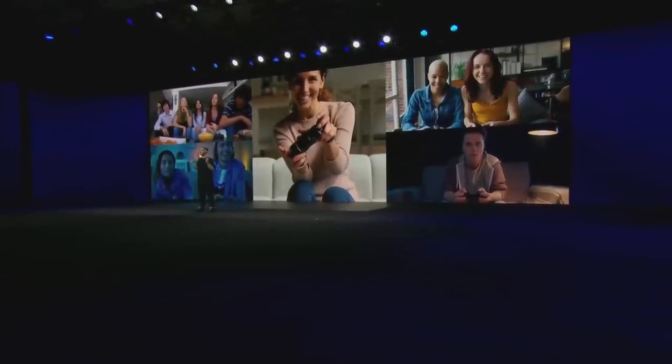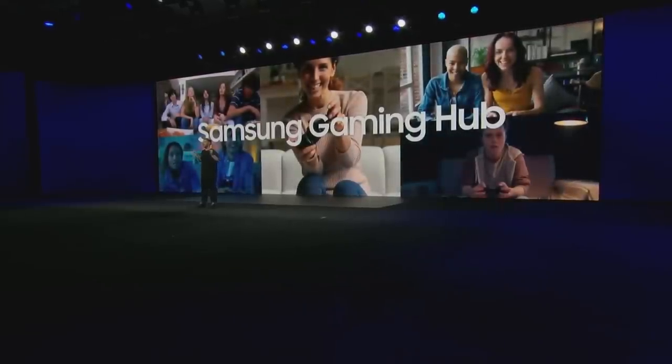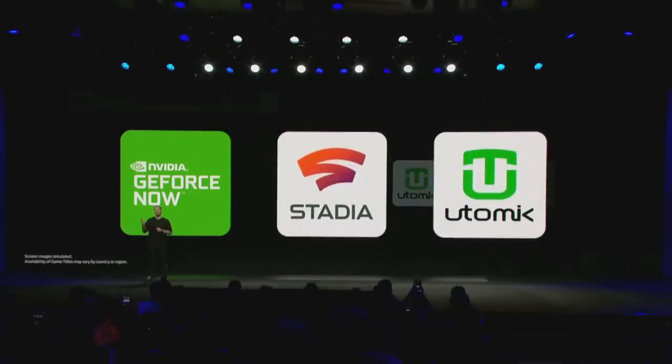We are introducing the next destination for all things gaming — the Samsung Gaming Hub. The Gaming Hub bridges the gap between hardware and software to create a simpler, easier way to discover and play tons of games from great partners like NVIDIA GeForce Now, Stadia, and Utomik. No game downloads required.